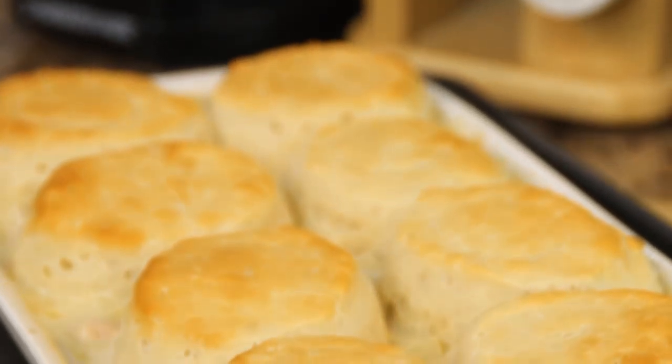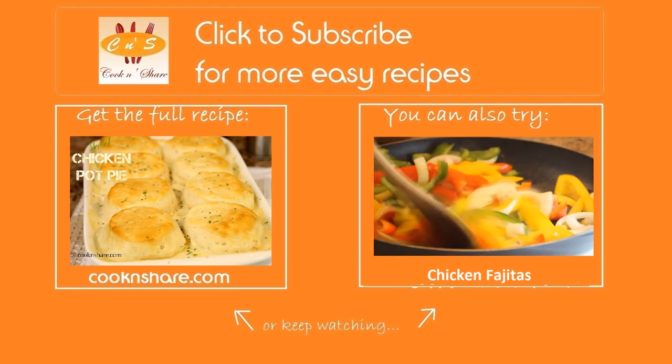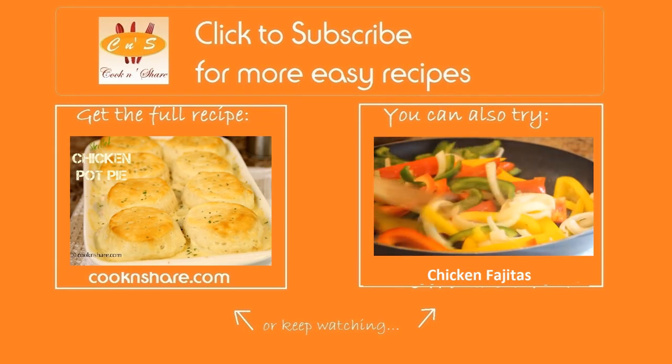For many more great recipes head on over to cookandshare.com, give us a thumbs up, and most of all subscribe. Thanks for watching and see you next time.